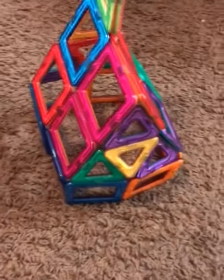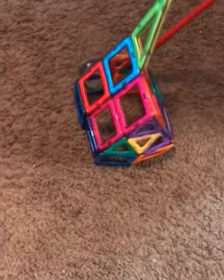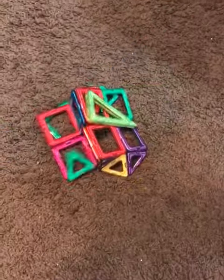Back up a little. Back up a little. Don't hit them too hard. Alright, go. Oh my gosh!